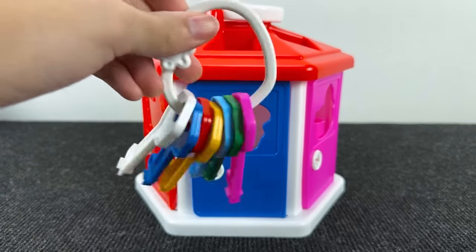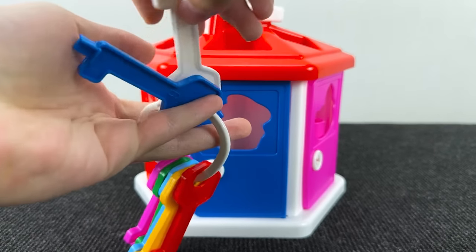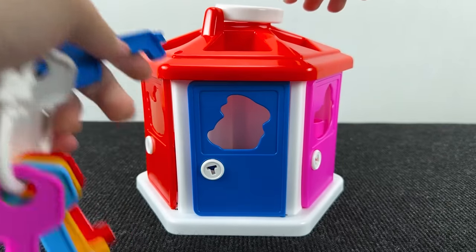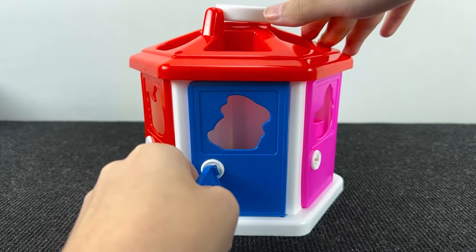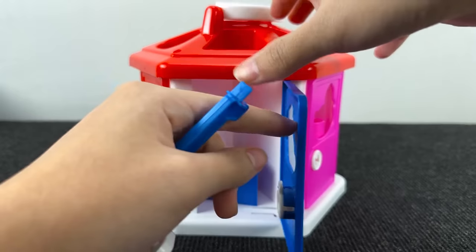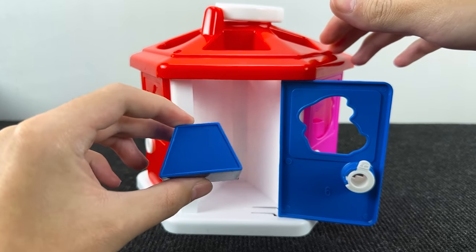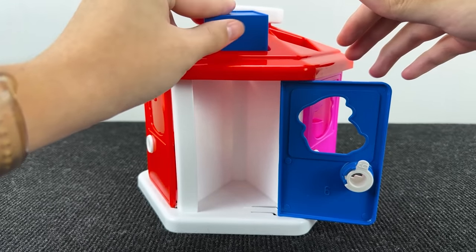And now we have such a home. We need to open this blue door. Let's take the red key. Now we need the blue key. Let's try to open. It's opened! Let's see what's inside. And here we have a trapezoid. But here, no letter.